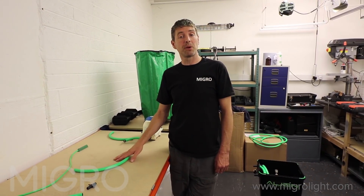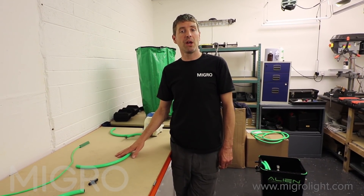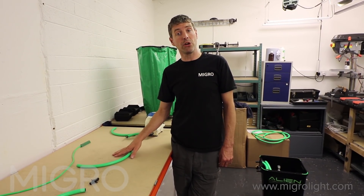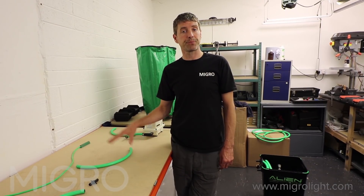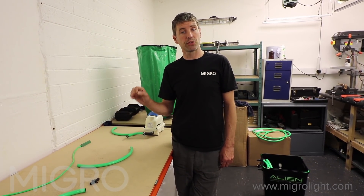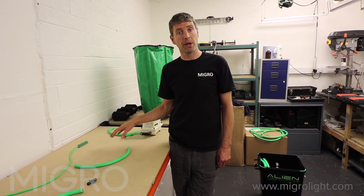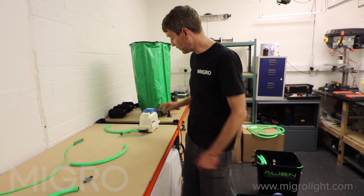The only potentially tricky bit in putting these systems together is that you have to measure, size up, and cut your hoses on the air hose side in order to fit the air stones for the four pots and the feeder line into the reservoir where we have the air diffuser.